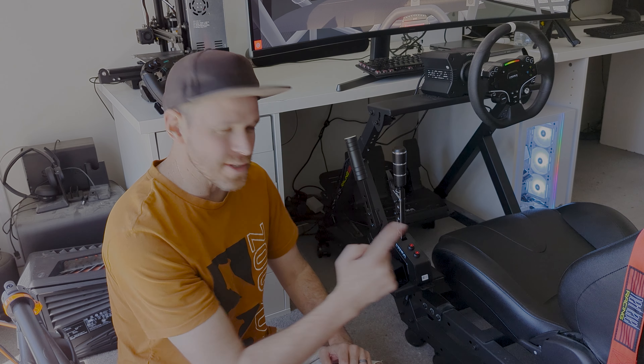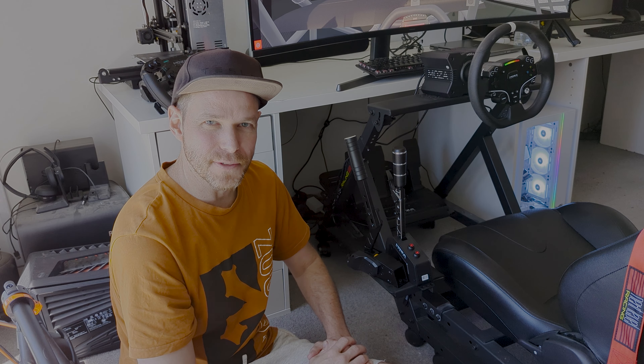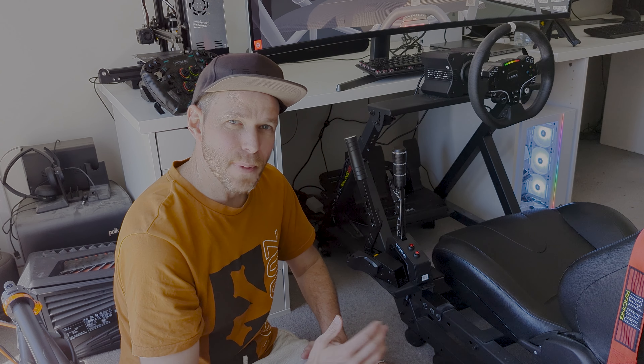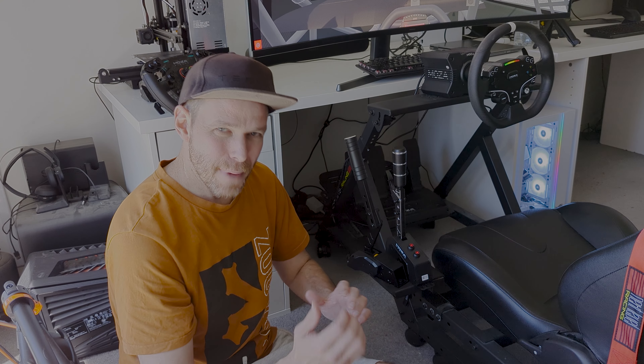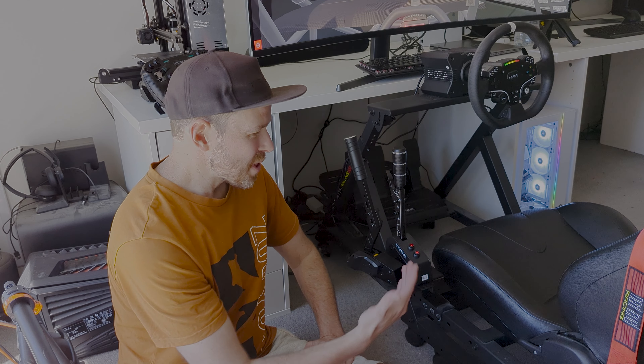The one big missing piece from the Moza lineup of accessories for their racing sim was really a sequential shifter, and this week they solved it. Brand new this week is this guy — the Moza Racing Sequential Shifter. Moza have offered an H-pattern shifter for quite a while, and there have been some third-party options to make that into a sequential shifter, but this is the real deal.